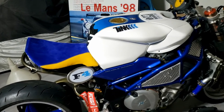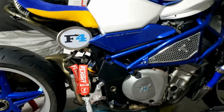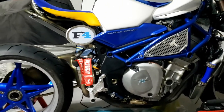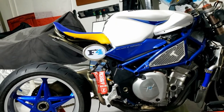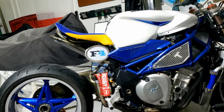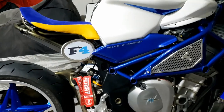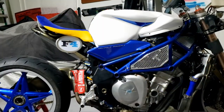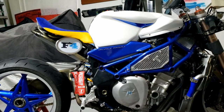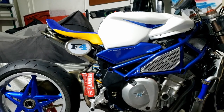The only thing I'm not sure about at this point is the F4 badge - maybe it's a little bit small, maybe it needs to come back a bit and up a bit. Which is a shame because I drilled the hole. Maybe that'll do it just there, or maybe I go for a bigger one.